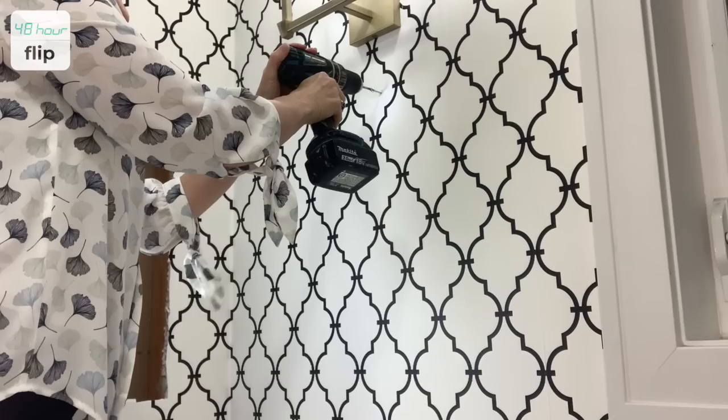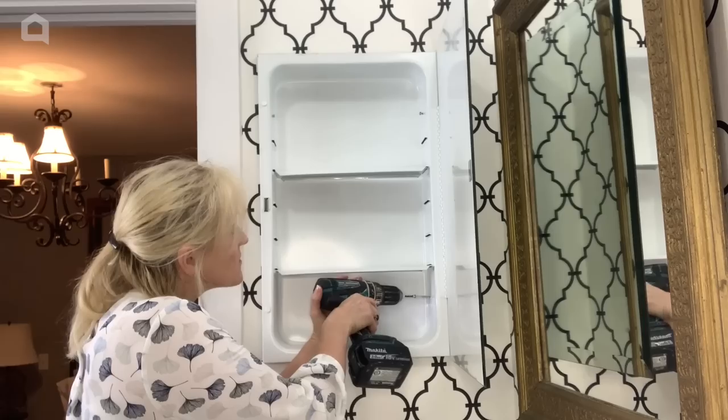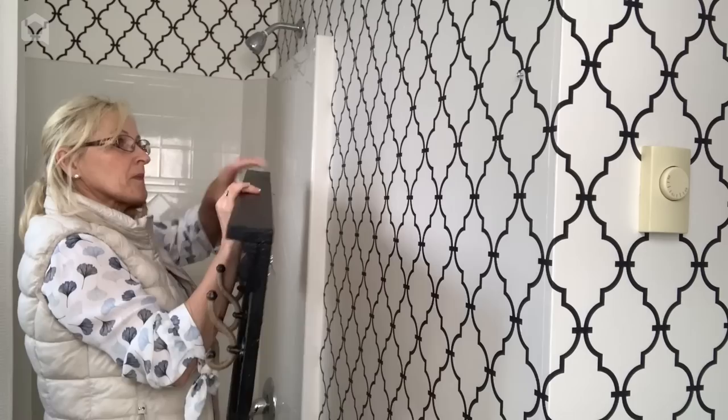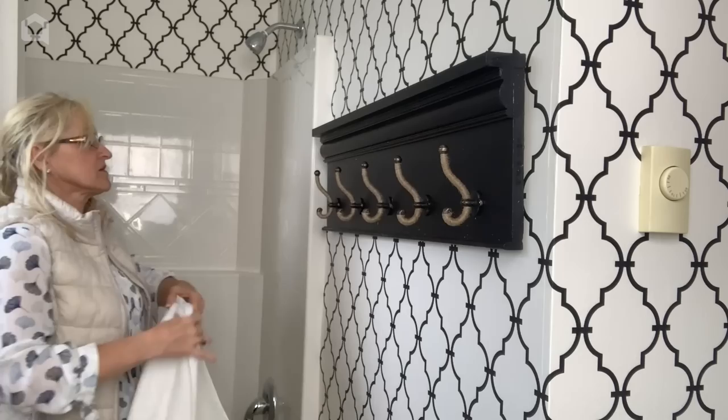Now it's time to hang the vintage mirror and reattach the medicine cabinet. Next, I hang the towel rack behind the toilet. This is a great way to store towels and it looks beautiful too. And now for the hook shelf — this is a simple DIY project and perfect for hanging towels and bathrobes on.